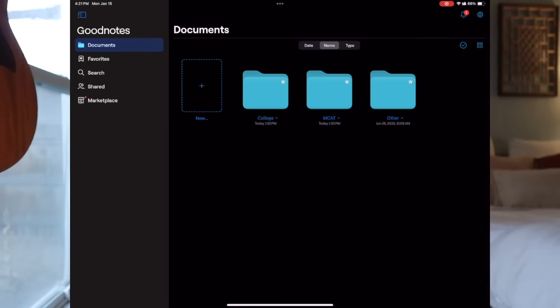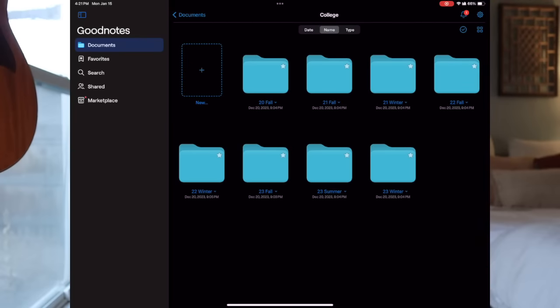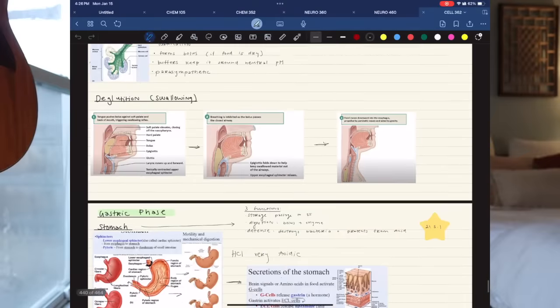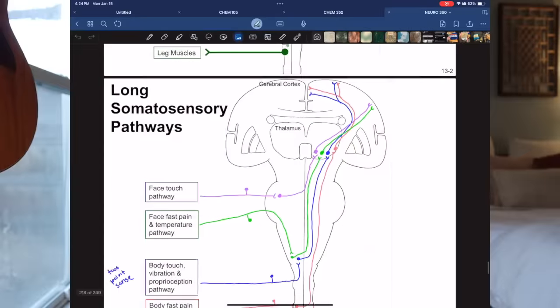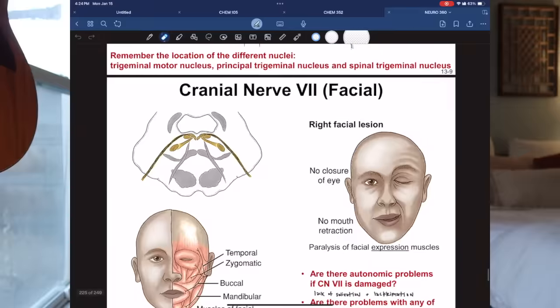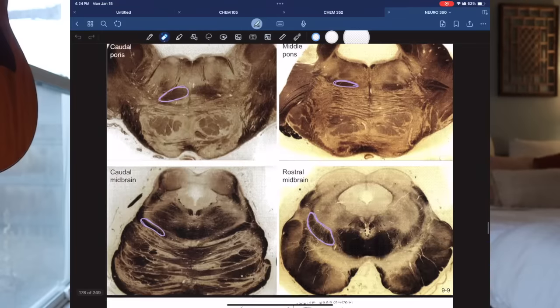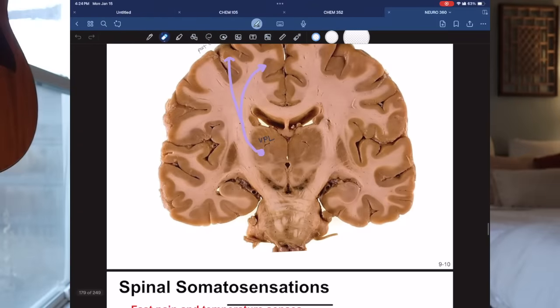How I have mine organized is three main folders: College, MCAT, and Other. Within the College folder I have every single semester going back to the start of my degree — every notebook from my entire college career right here. One of the great things about these note apps is you can import PDFs. I always found it super helpful to download my professor's lecture slides before class and then annotate them. For my neuroanatomy class, that's all I did — I basically just highlighted and annotated, and it was the best way to study for an anatomy class.